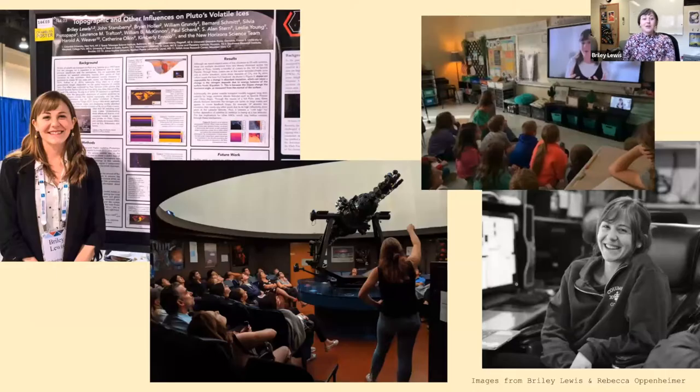And now, my job is to do astronomy. As a grad student, I both teach classes to undergrads here at UCLA and do my own scientific research. My research is about planets — how we find planets around other stars, also known as exoplanets, how we make our telescopes better so we can find more exoplanets, what those exoplanets are like, and how planets are formed.